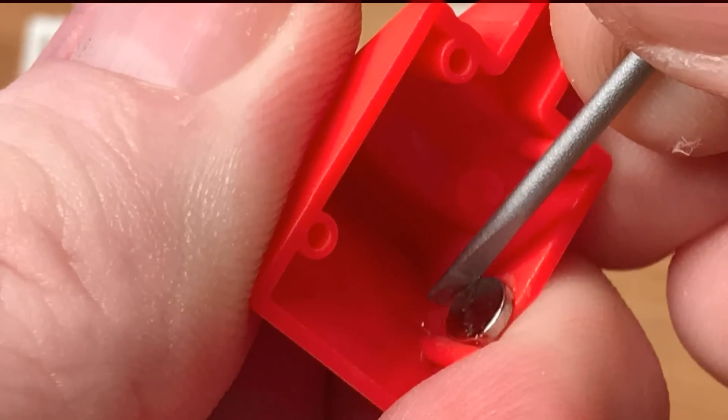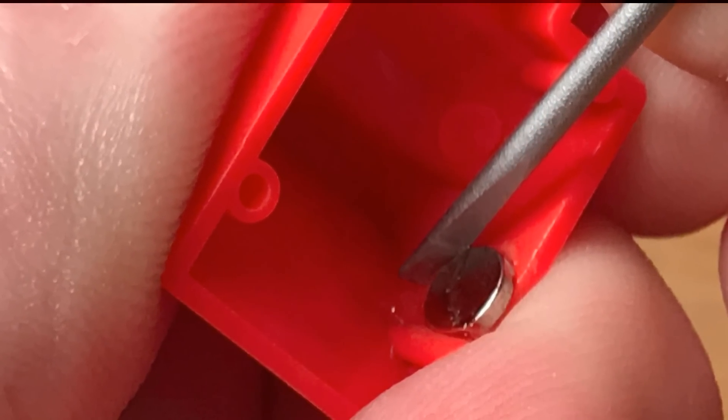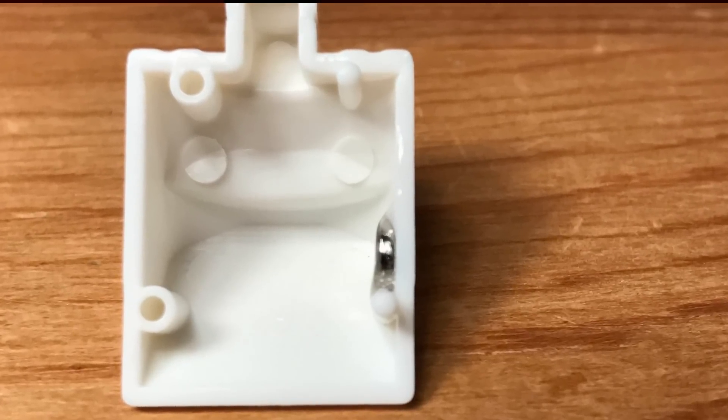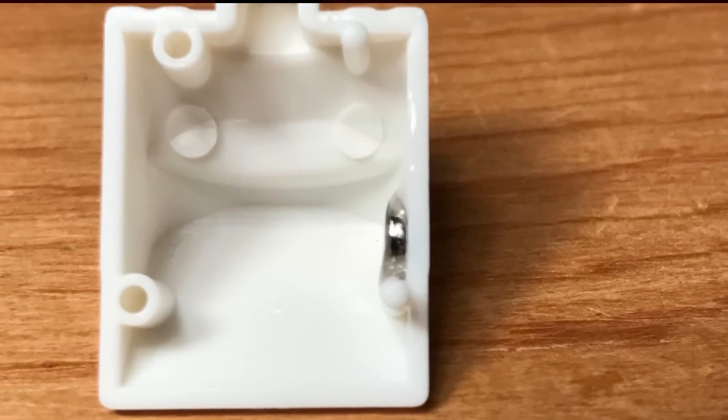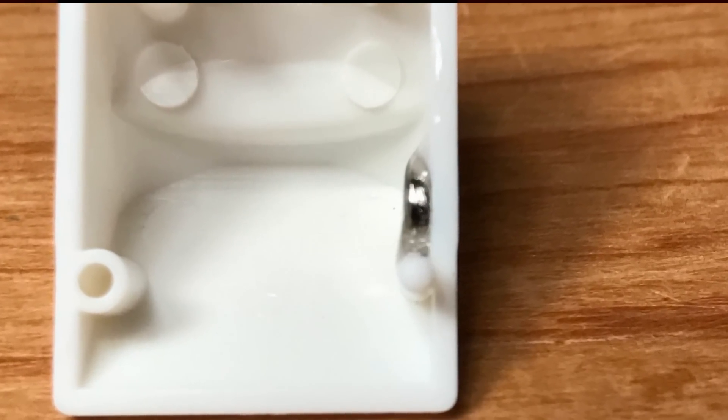And if you get kind of a stubborn magnet, you can push it up a little bit with the blade of a small screwdriver. And like all of our magnetic projects, we set the edge pieces down on a flat surface and continue gluing the rest of them. Then we move on to the corner piece magnet gluing.